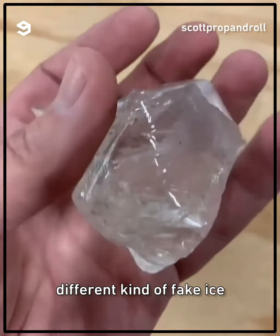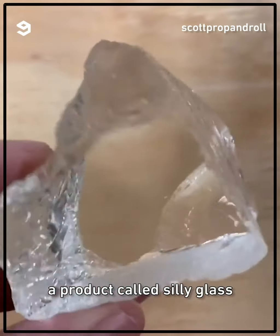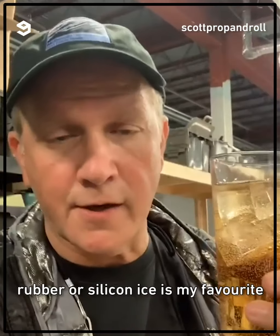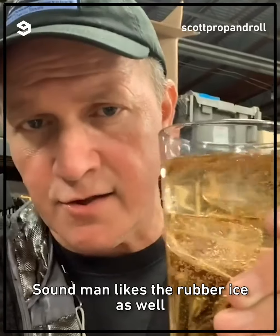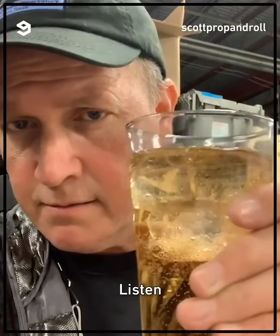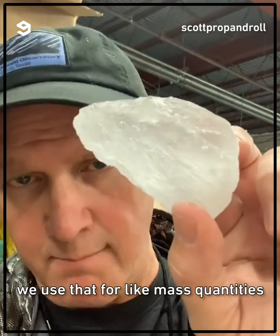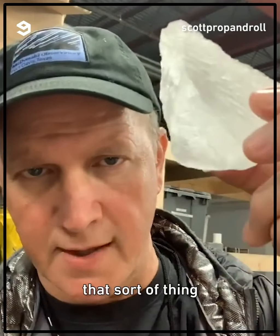There are lots of different kinds of fake ice. This is the rubber ice, made out of a product called Silly Glass. Rubber or silicone ice is my favorite because it floats, and the sound man likes it too — you don't hear anything. We also have rock salt, which we use for mass quantities like a fish market, a big cooler, that sort of thing.